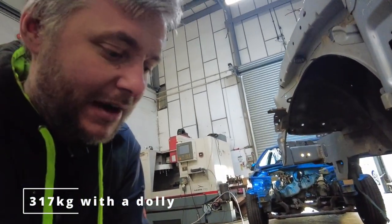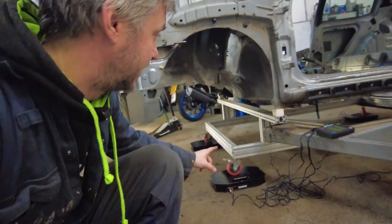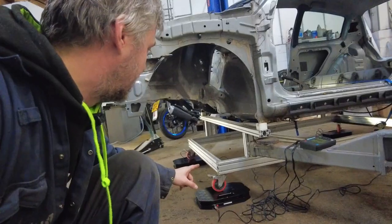So, 317 kilograms. No point looking at the weight distribution or whatever, we don't care about that. But I have to mention - it still has a dolly, because it sits on a dolly.